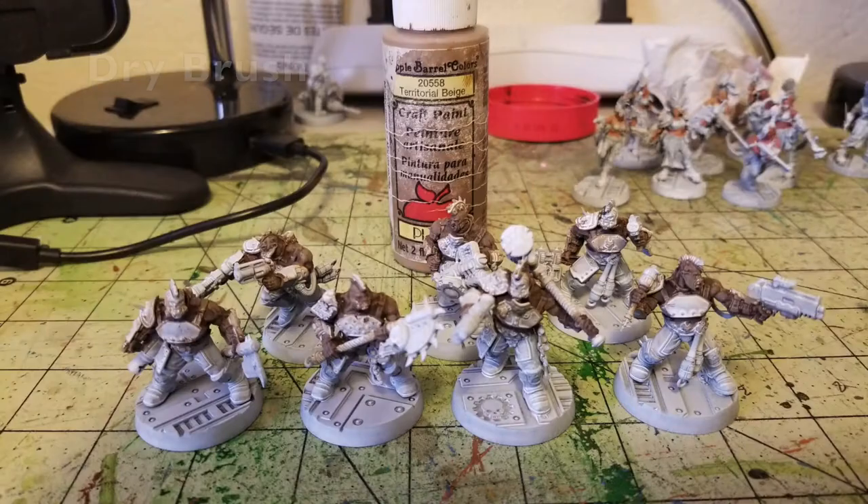The next step after the Burnt Umber base coat is a dry brush. Dry brushing creates a sense of three-dimensionality — the lighter pastel color catches on the raised surfaces, creating natural highlights. For example, these Goliaths are very muscular, so it catches the raised musculature nicely while leaving that dark Burnt Umber color in the recesses, creating a lot of depth and bringing out detail in the flesh.